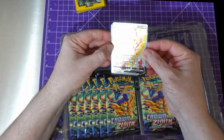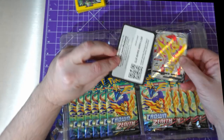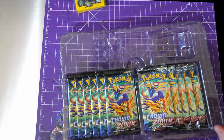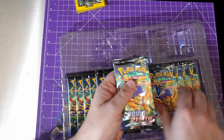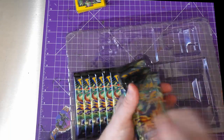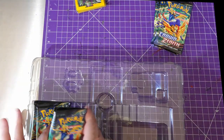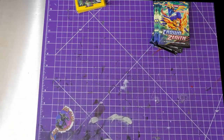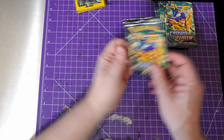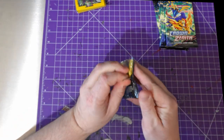Then we have the V promo card and the code card — you guys can have those, I don't keep them. Then we get one, two, three, four, five, six, seven, eight, nine, ten — actually eleven booster packs of Crown Zenith! Let's go. I have not completed this set — I've fallen behind on Pokémon real bad.